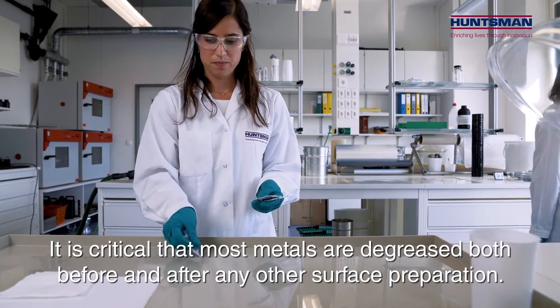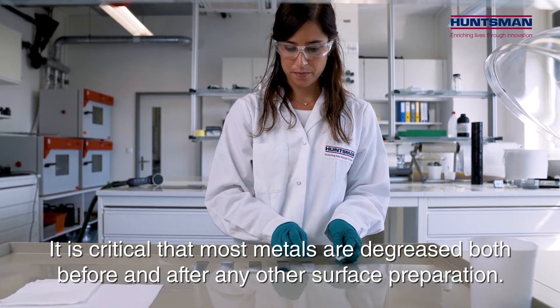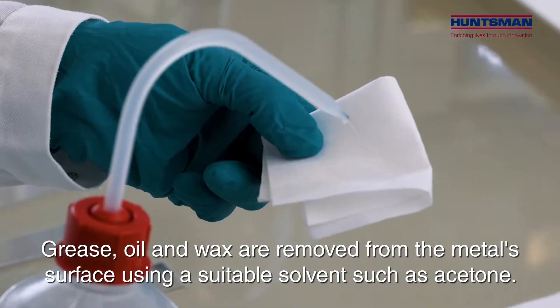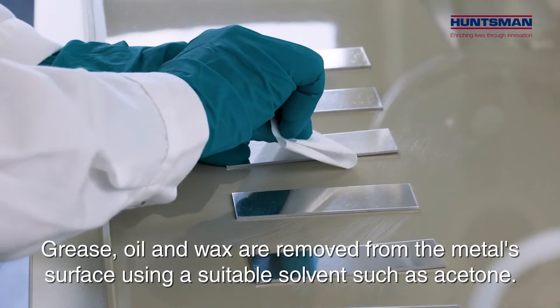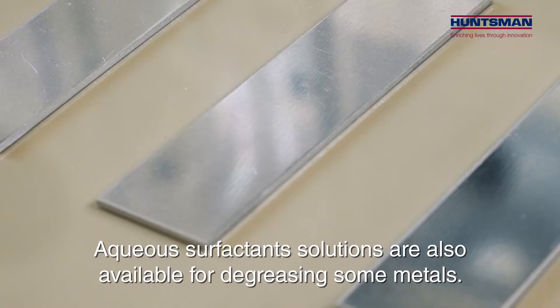It is critical that most metals are degreased both before and after any other surface preparation. Grease, oil and wax are removed from the metal surface using a suitable solvent such as acetone. Aqueous surfactant solutions are also available for degreasing some metals.